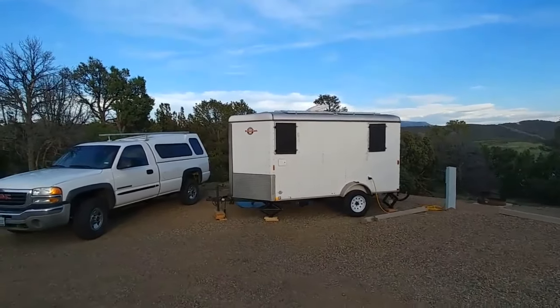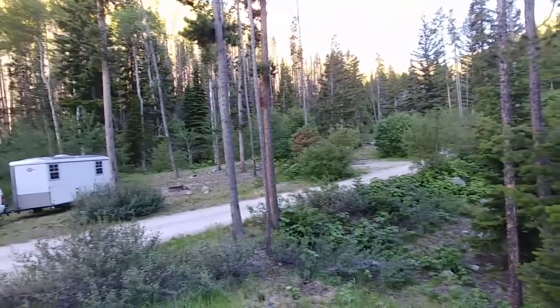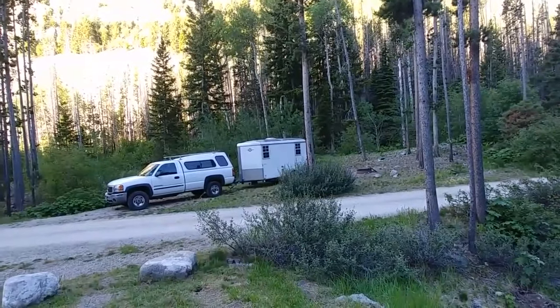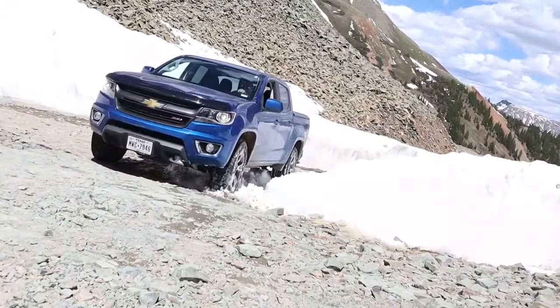We have hauled this thing for thousands of miles. We've hauled it from the Mexico border all the way up to the Canadian border. We've hauled it with a 2004 GMC three-quarter ton pickup with a six-liter gas engine. We've also hauled it with a 2020 Chevy Colorado Z71 with a V6 in it.